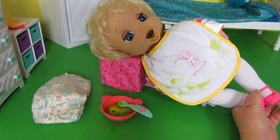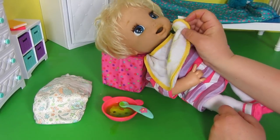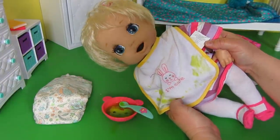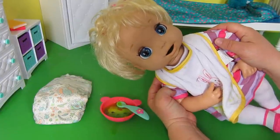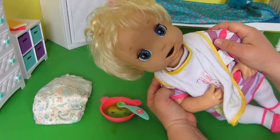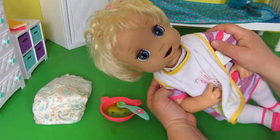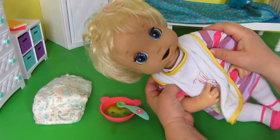I think it's time to change you. High five! I'm not going to show the changing on my video because I think my video will be demonetized. Whenever you're done feeding your baby, always change your baby.